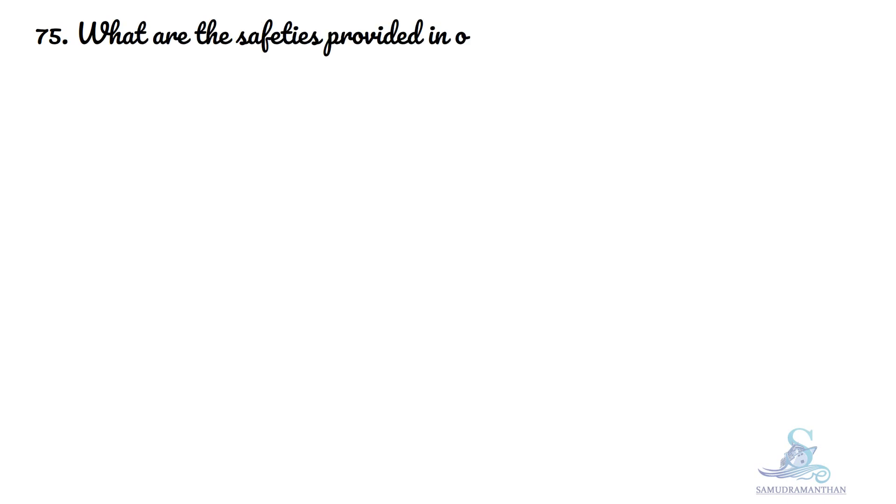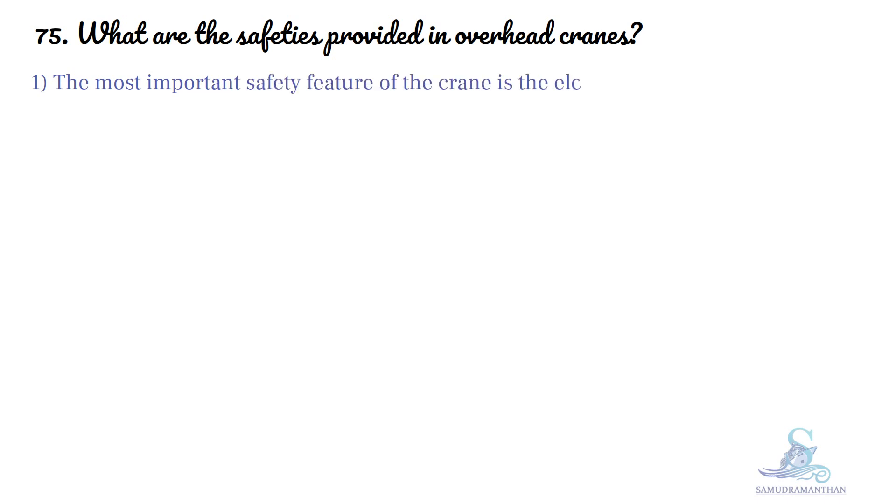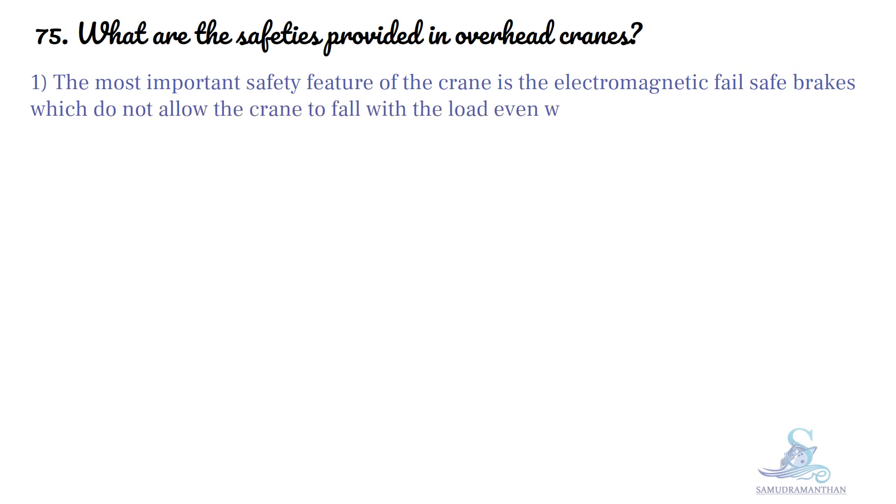What are the safeties provided in overhead cranes? The most important safety feature of the crane is the electromagnetic fail-safe brakes, which do not allow the crane to fall with the load even when there is failure of power.